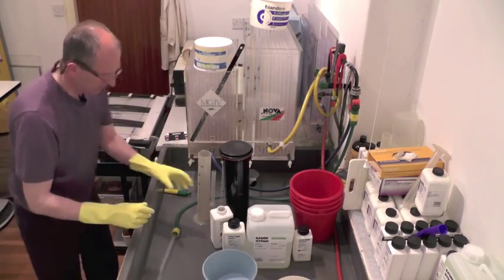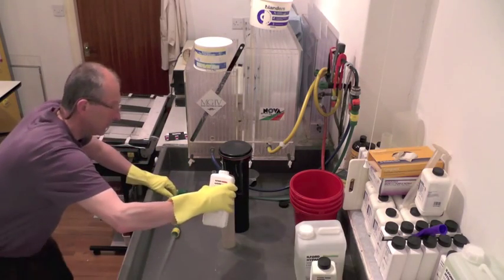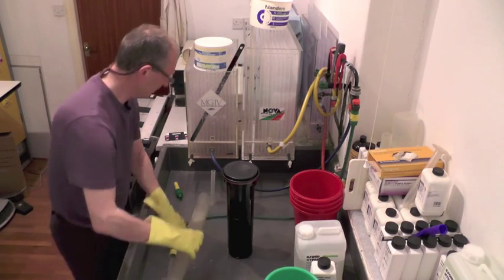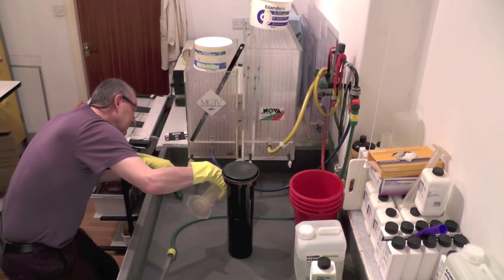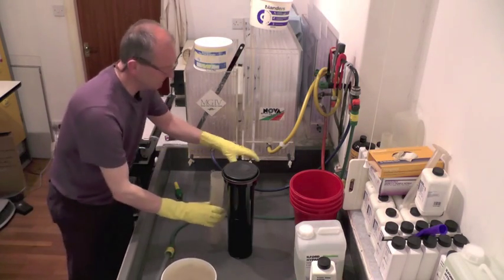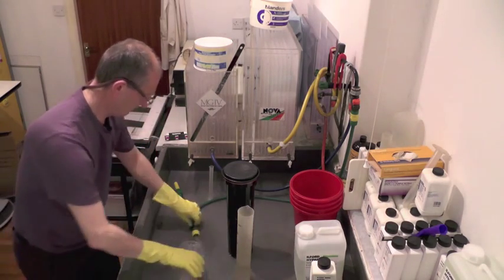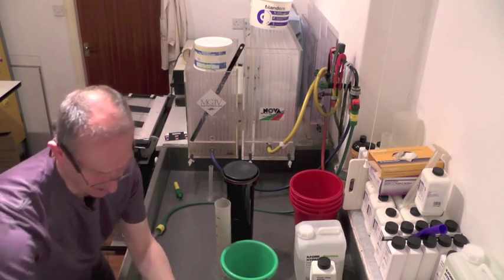So I need 357 mils of my developer, and that looks pretty much on the button for 357. I'm going to pour the developer into this big measuring cylinder and make it up to the mark — that's a litre, that's two litres — two and a half litres of developer.